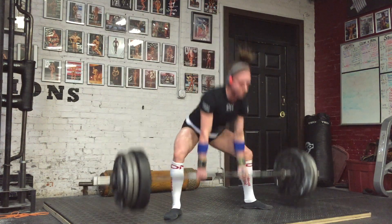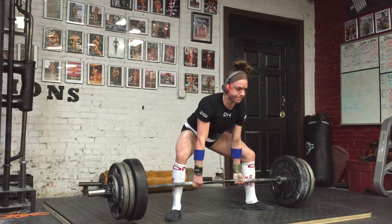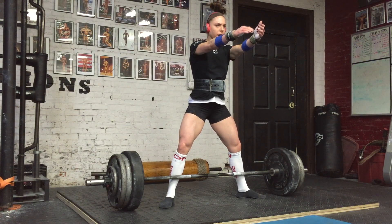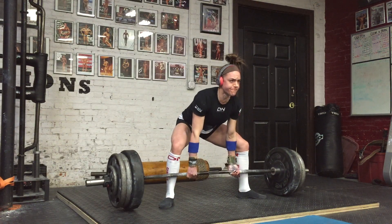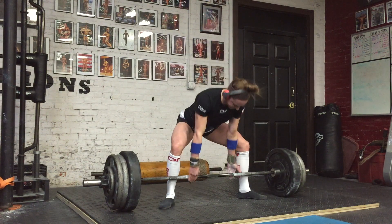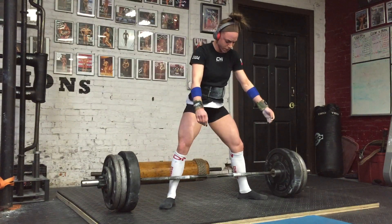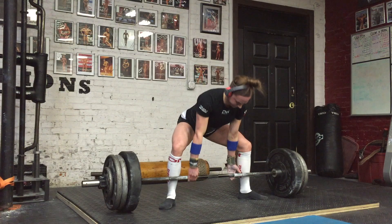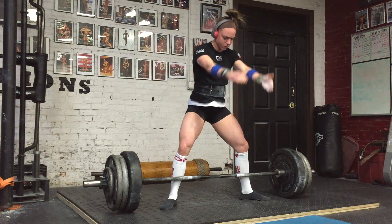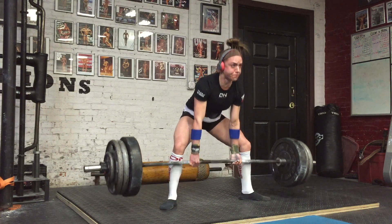I'm very excited about the Arnold. I'm not exactly sure what my specific goals are, but I'm hoping to hit at least a 360–370 squat. I hit 347 at nationals, but recently was able to double 335 pretty easily in training at an RPE of about eight or nine. Very encouraged with my progress.